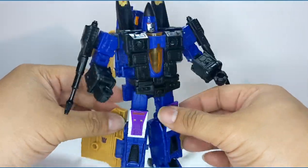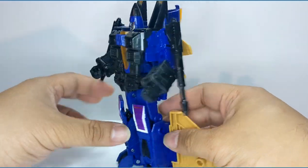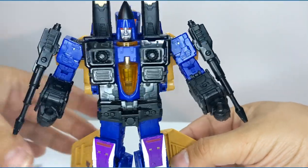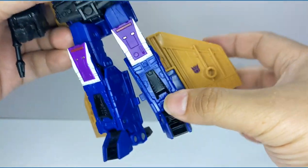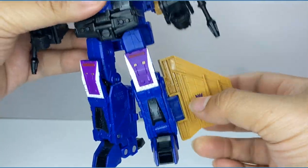He is one of the Coneheads — one of three. I believe they're going to be doing a Ramjet release in the future, but so far we got Dirge. Looking closely, he is a bluish color, almost purple. He does have purple down here and a purple Decepticon logo there.